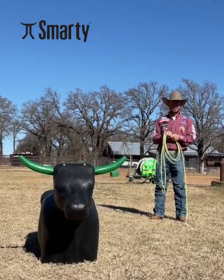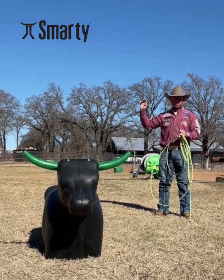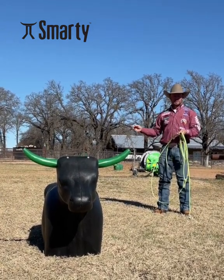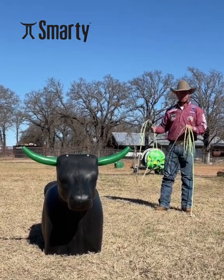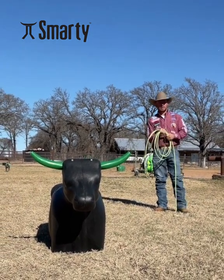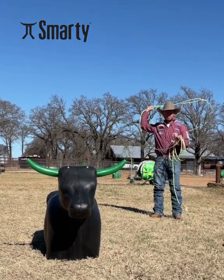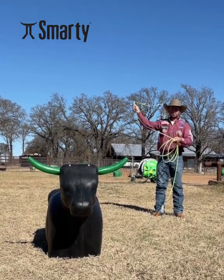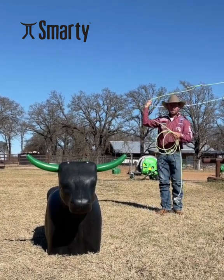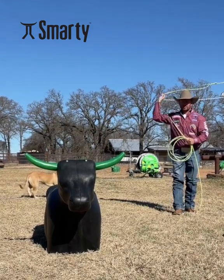My main purpose of roping the dummy for myself is to make sure that I have my swing on the right side of the cow, because I tend to get tight and I get to swinging in front of my head too much. So if I take the time and rope the Smartie 10 or 12 times before I go rope, and make sure my swing is on the right side of the cow, I'm covering the horns really good — but everything is on the right, which makes me want to stay in my position on the left side and follow through.